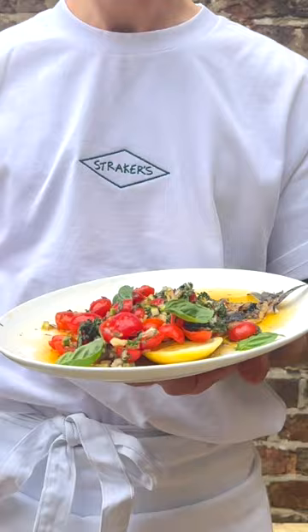So this is Straker's grilled Cornish mackerel, datterinis, courgettes and shallots. That's summer.